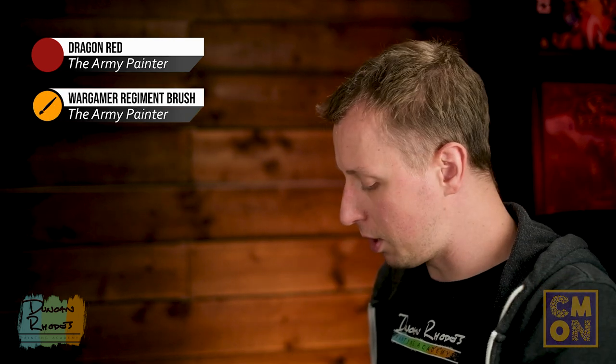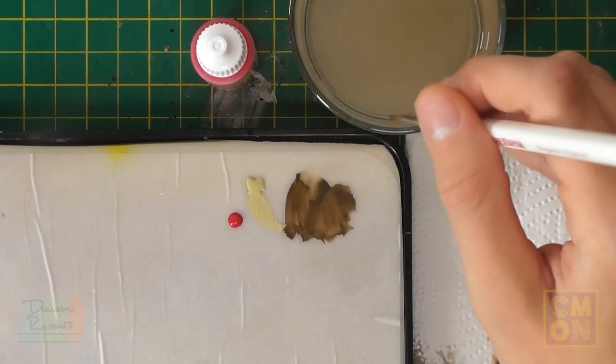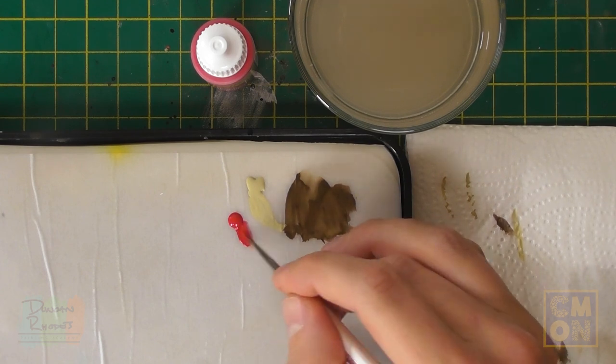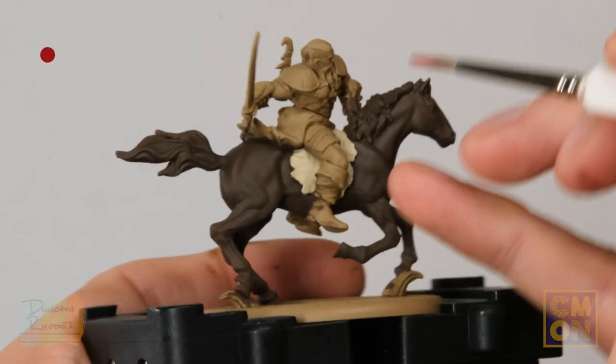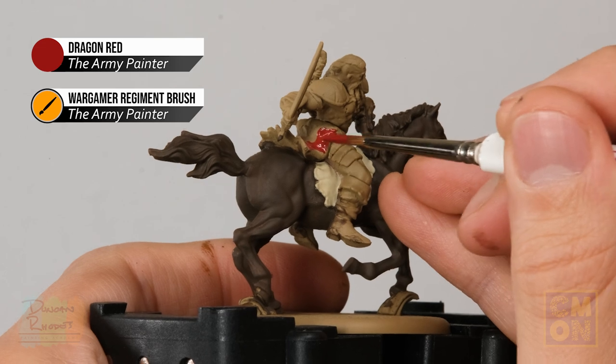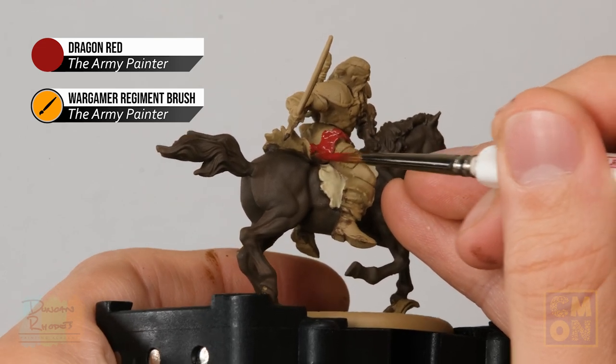To apply the Dragon Red, I'm using the Regiment brush again with a touch of water mixed in. Load up the brush and block in the fabric going around the waist and trailing out the back, being careful when you get close to the horse or the saddle cloth.